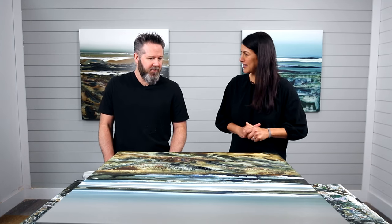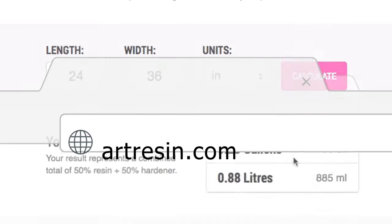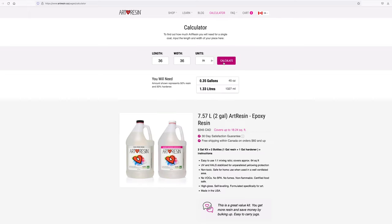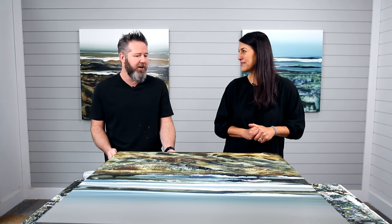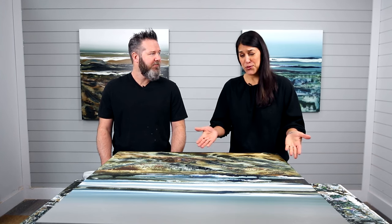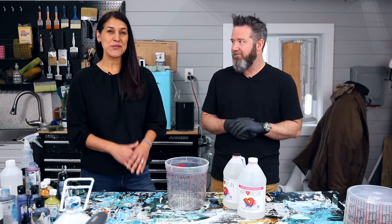How big is this painting? It's 36 by 36. We'll go to artresin.com/calculator — enter the length and width of your piece and the calculator will tell you how much resin you need and even which kit to buy. For 36 by 36 we're going to need about 1,300 ml of resin. I'll mix about 1,500 just to have a little extra in case I need it for the sides or any area that needs more. We always recommend mixing up a little more than you think you need, because it would really suck if you poured your piece and found you were just a little bit short.